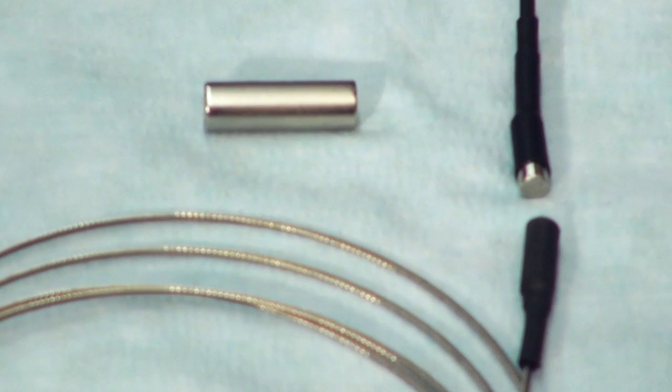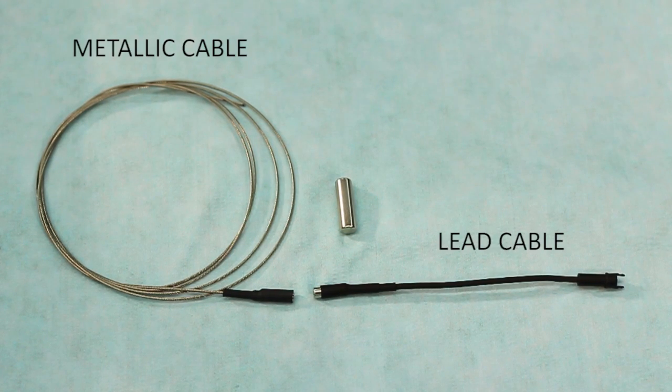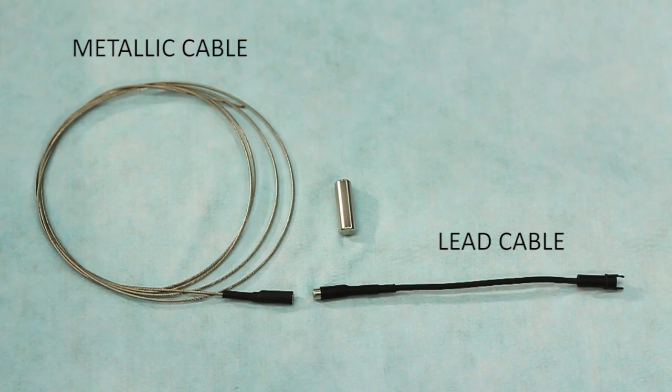In order to feed the cables into the frame, use the magnet kit, code R1318001, which is comprised of a metallic cable with a magnet, hereafter referred to as the metallic cable, and a cable with a magnet mounted on one end and a universal connector mounted on the other end, hereafter referred to as the lead cable.